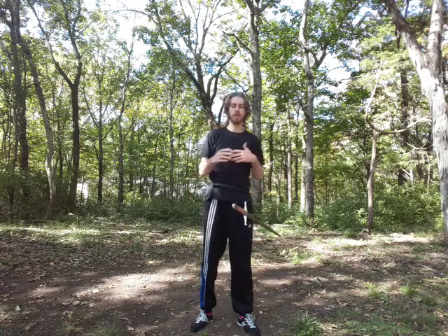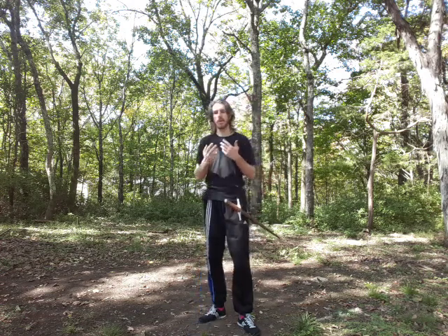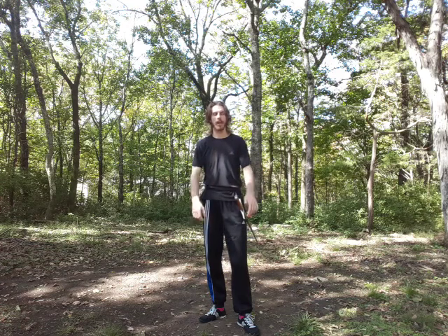Hello once again everyone. Bonus video for this week — an unscheduled bonus video. With quite a few of my guys now taking part in my Fiore class, and we've been working with the sword in one hand, this has come up, so I figured it was about time to do a video on it.